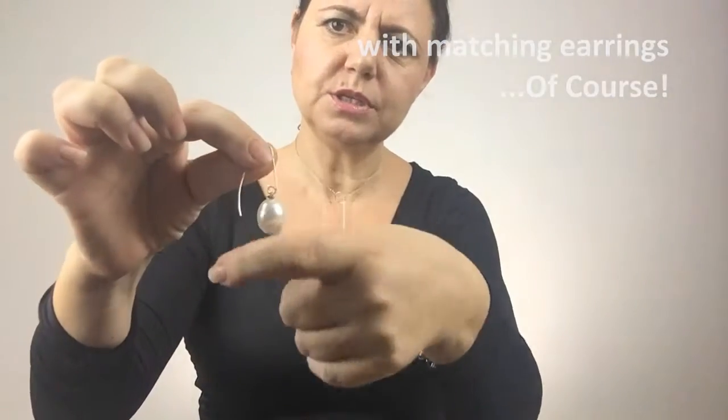I made that with sterling silver wire by hand. Very elegant earrings, don't you think? There you are.